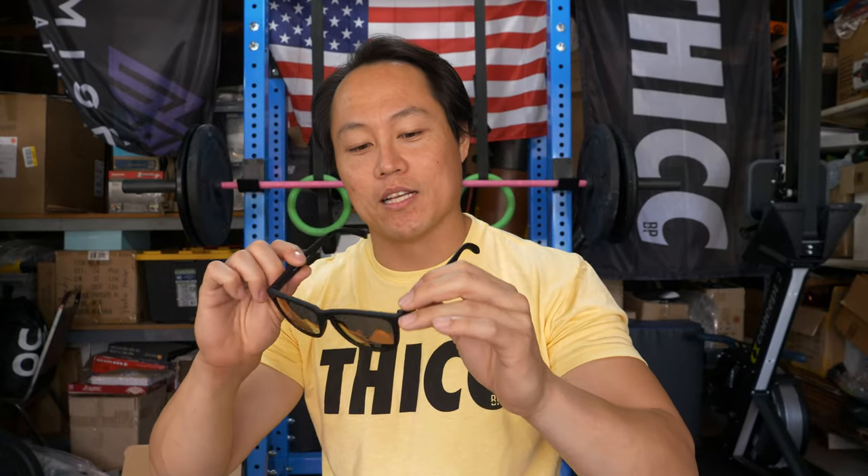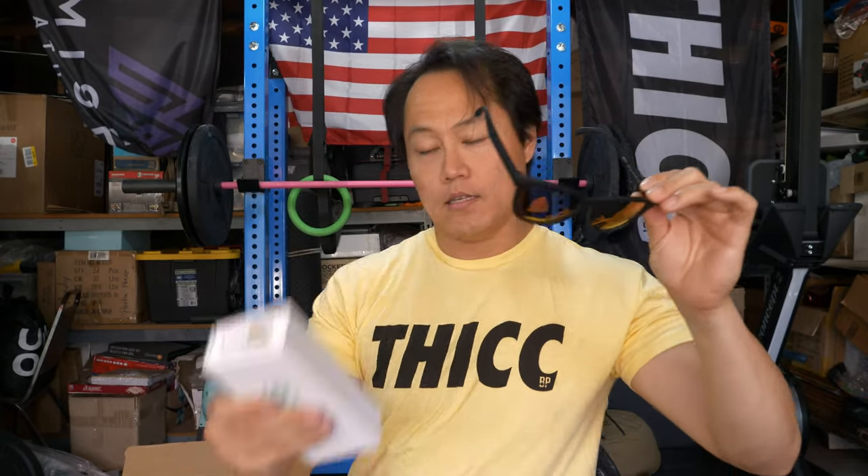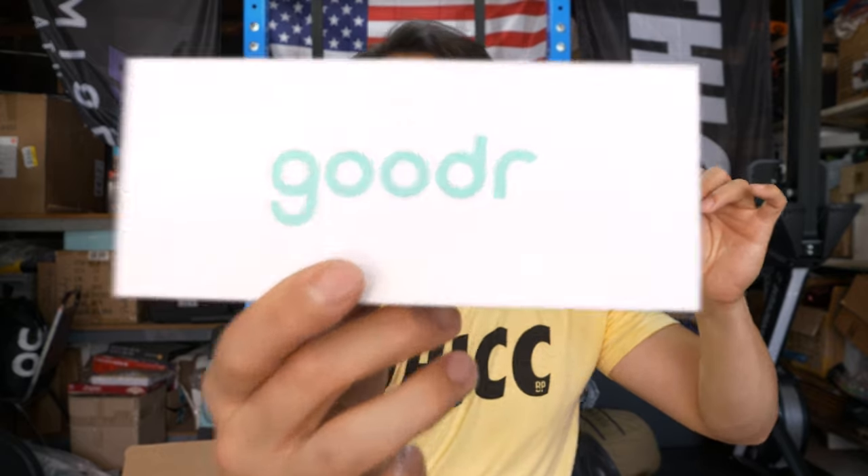It's got the Goodr logo and a matte non-slip finish which I really like — I don't like polished frames. They are really light and they don't bounce. This first pair comes with a little pouch and the box.